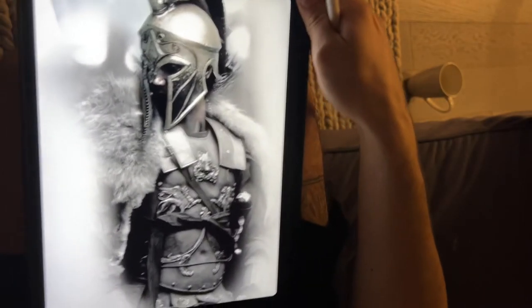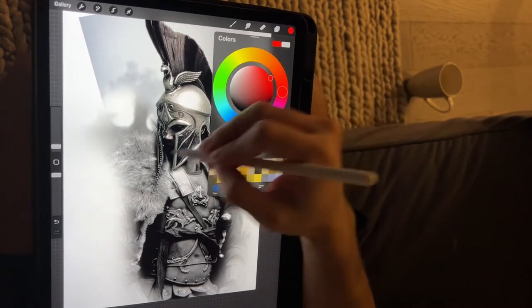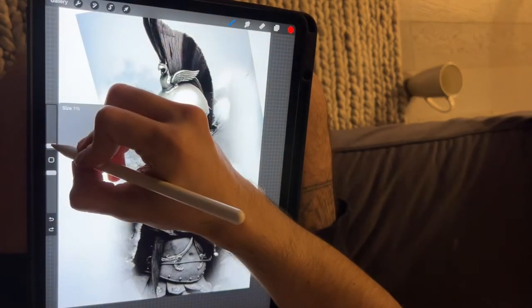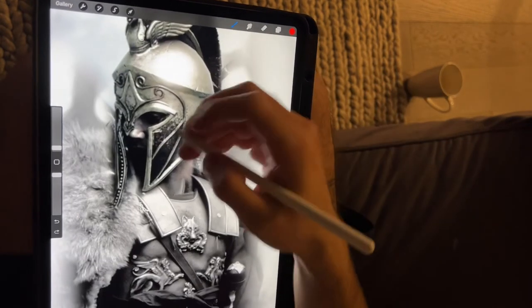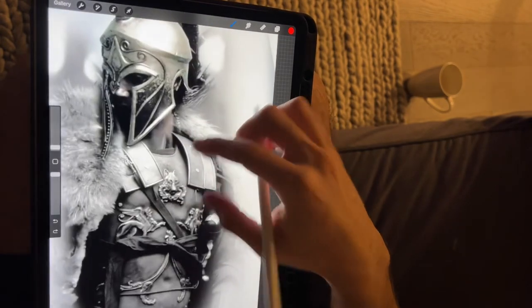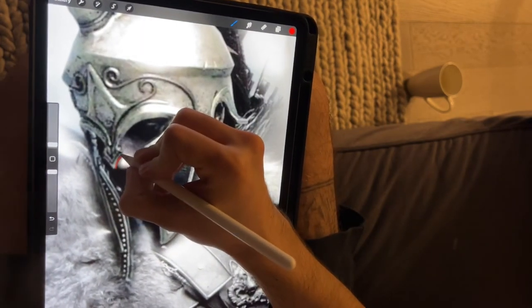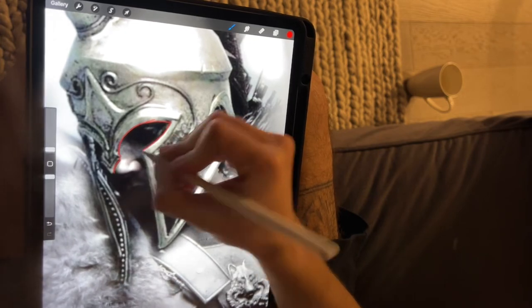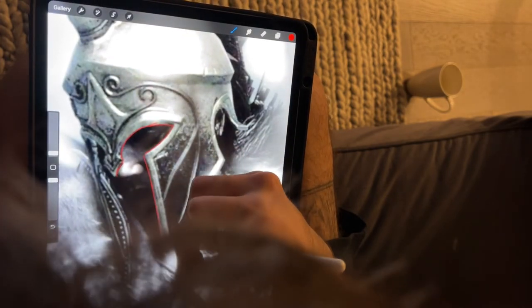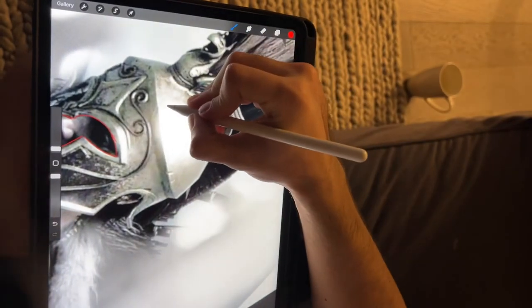Okay, so way number two. This one takes more time, but to me it's probably one of the best ones. When you do this in a thermal machine it's so easy, and it's like re-understanding your reference a little bit better. What you want to do is trace it — you're just gonna trace it.